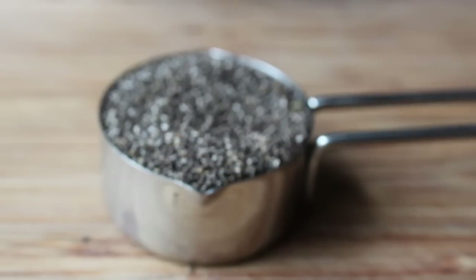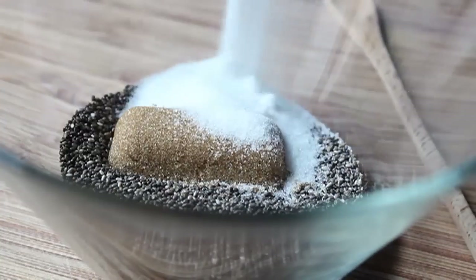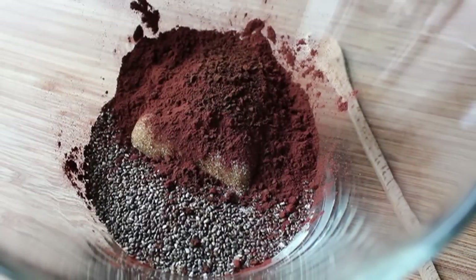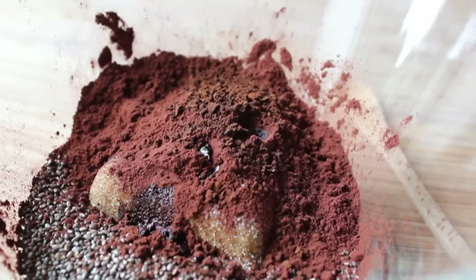We're going to dump that in a mixing bowl. To that, I'm going to add some brown sugar and some white sugar, along with a very high quality cocoa. I'm going to give it a little pinch of instant coffee, a few drops of vanilla, and then just the tiniest, tiniest pinch of salt — like 12 grains of salt.